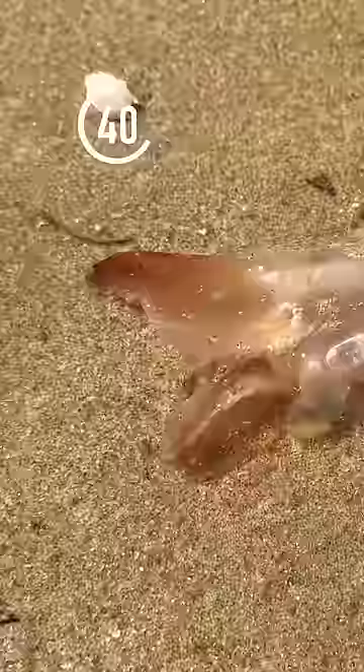Notice all the sand piranhas piling onto the chunk of jellyfish. As I take it out of the water, look closely — within 60 seconds the jellyfish becomes completely infested.